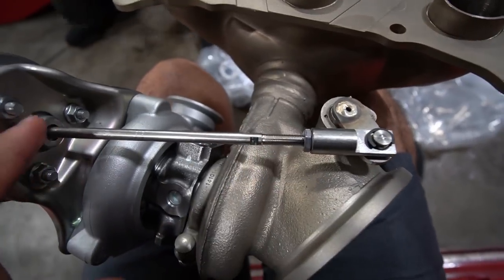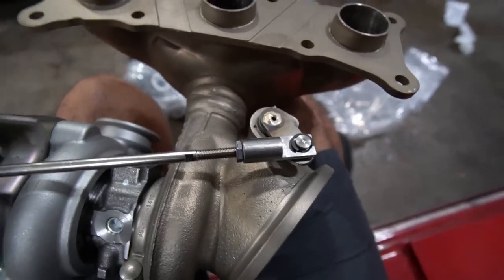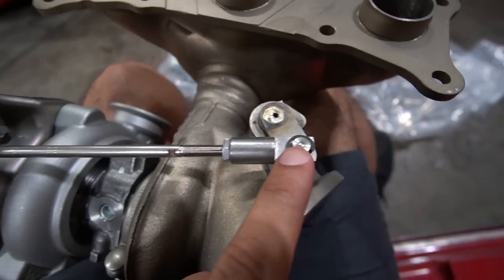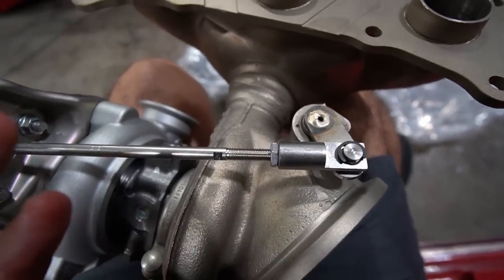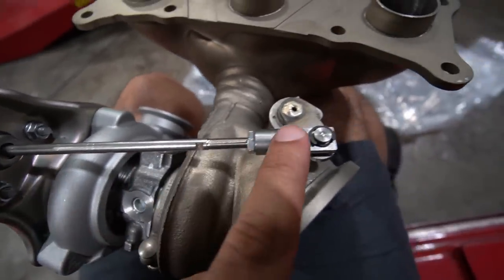Another essential upgrade is this one right here — if your N54 suffers the notorious wastegate rattle, these are the typical weak points. They get very loose over time and make noise, so Pure went ahead and upgraded and reinforced the wastegate rod so it doesn't rattle in the future.